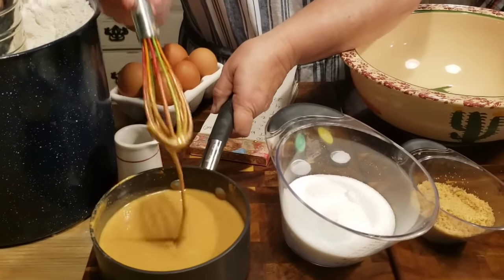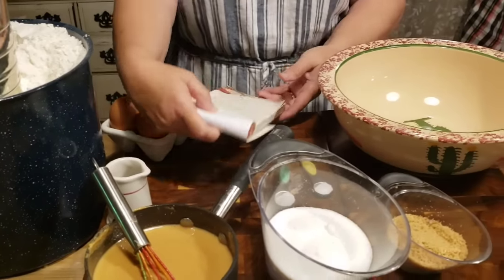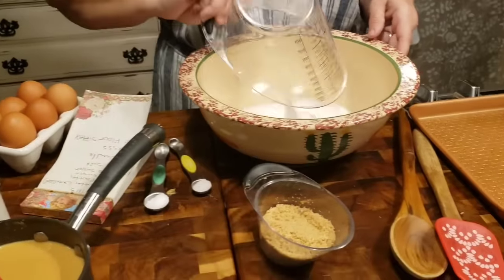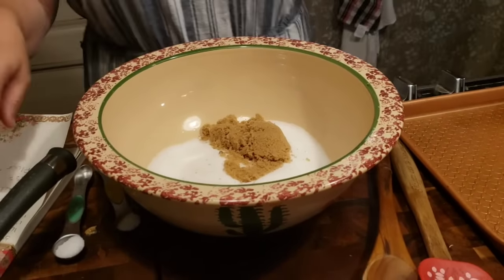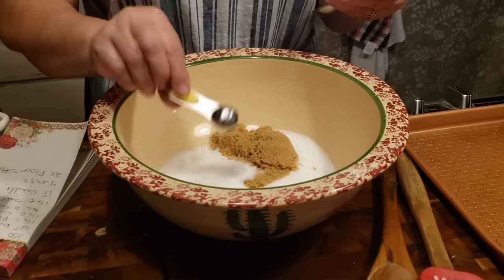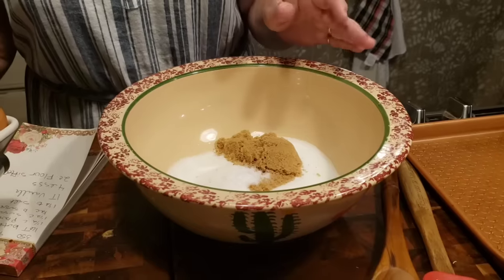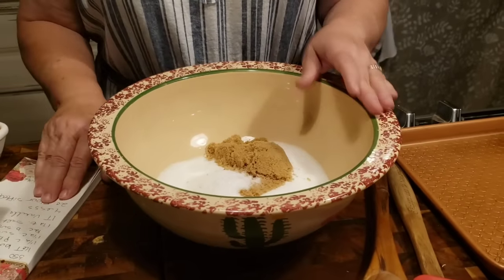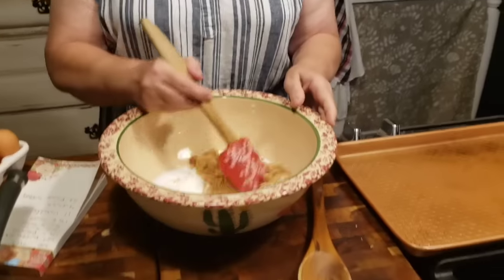You just kind of want to warm it up until it gets to a good consistency, and then set it to the side. Now we're going to take our sugars. We got a cup and a half of white sugar, half a cup of brown sugar, and a teaspoon and a half of salt. Put your salt in with your sugars. We always used unsalted butter in the school system. I don't ever have unsalted butter at home, so it's just whatever you've got.